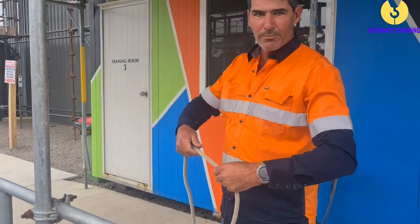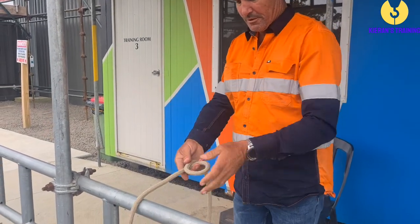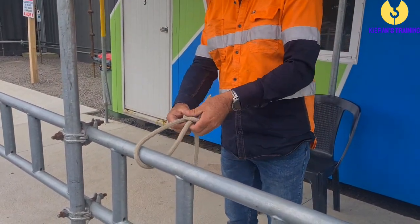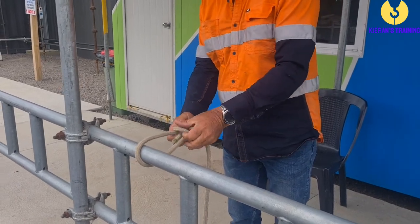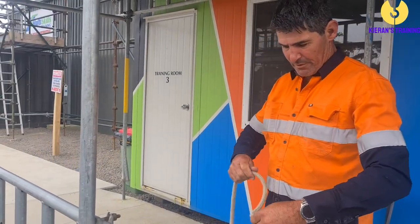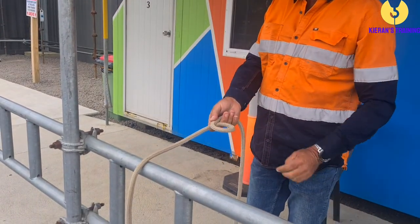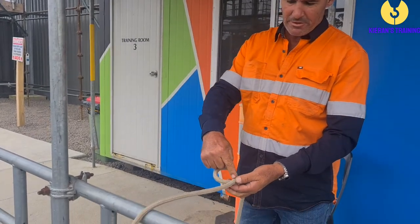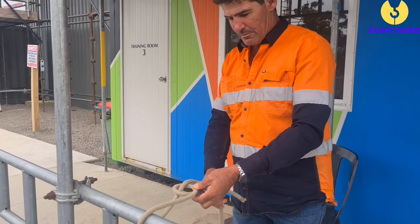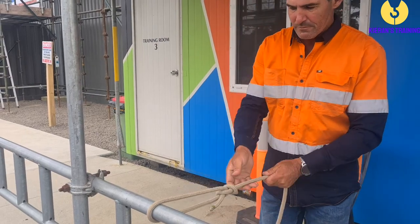Now I'll show you what happens if you don't put the loop the right way around. If you've got your loop running under that one to over that one — you're going to come up, go around, and go back down. As you see, it's just going to come straight off again. You need to come up through the hole, around the tree, back down the hole — just like that.